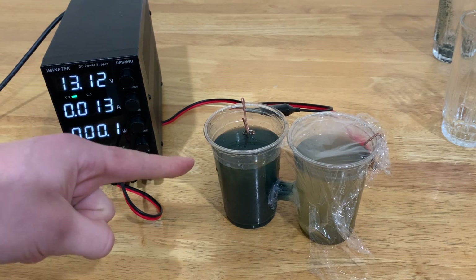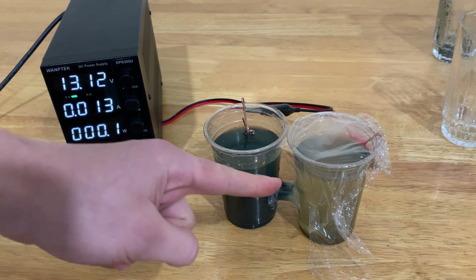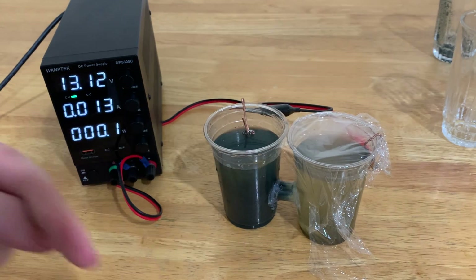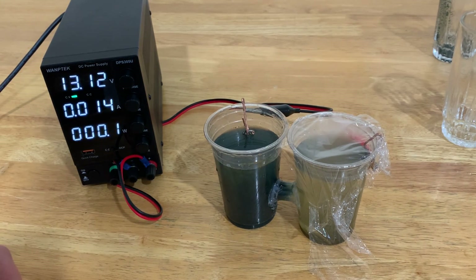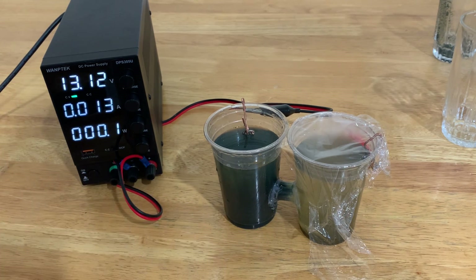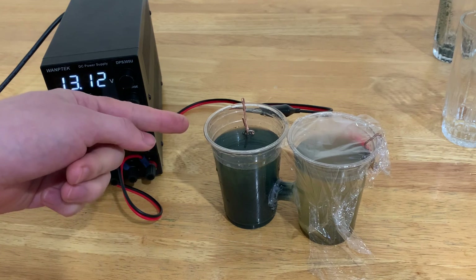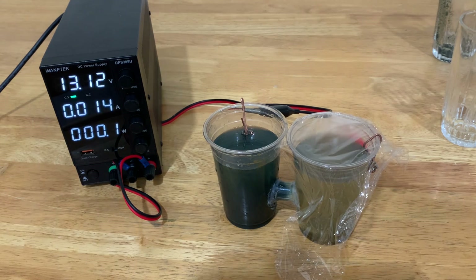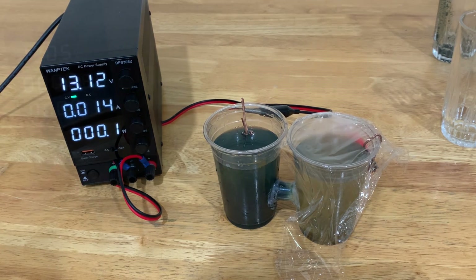Turn the power supply on, and the sulfate ions should start flowing from this side to this side and react with the anode to make regular sulfuric acid. The current shouldn't change much because there are no new ions being produced — the sulfur is just being dragged from here to here, and the iron is just being coated onto the copper electrode. I'm going to leave this strangely drinkable-looking solution being electrolyzed for a few hours.